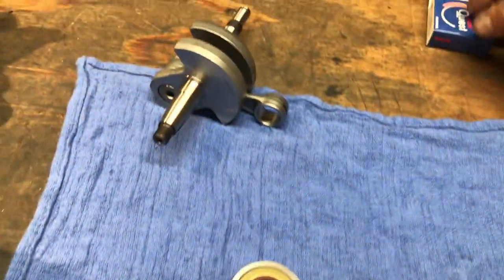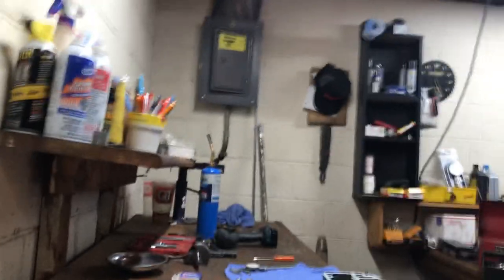These seals — the rubber feels really nice, pliable, firm. I think they're good seals. Here's something interesting — let me show you this real quick.